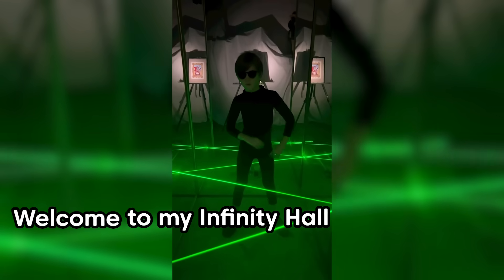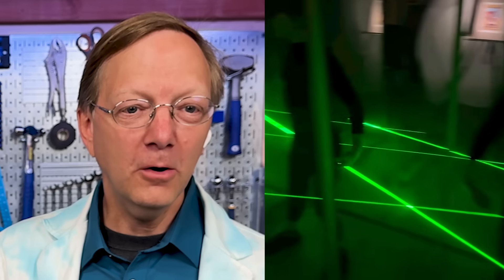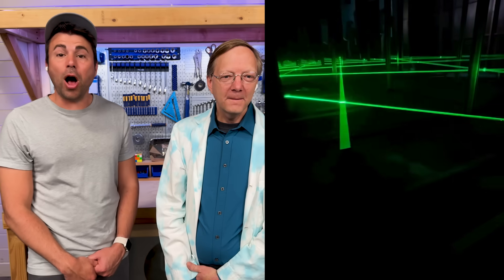Welcome to my infinity hall. Oh, it's mirrors — on a boomerang car? Wow, that's cool. Looks like it goes forever. That's next level.